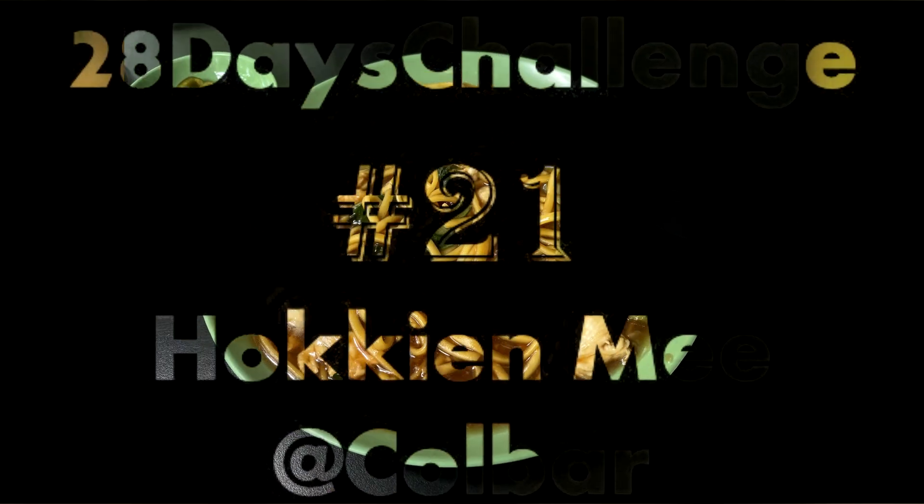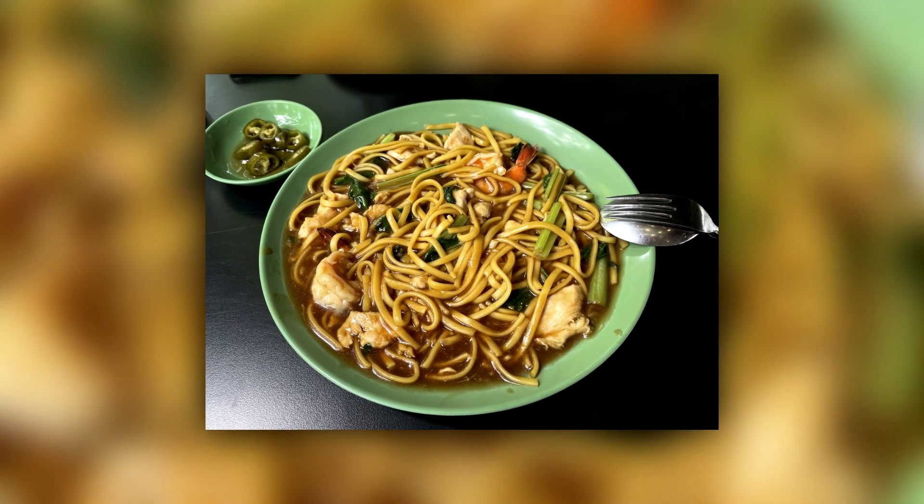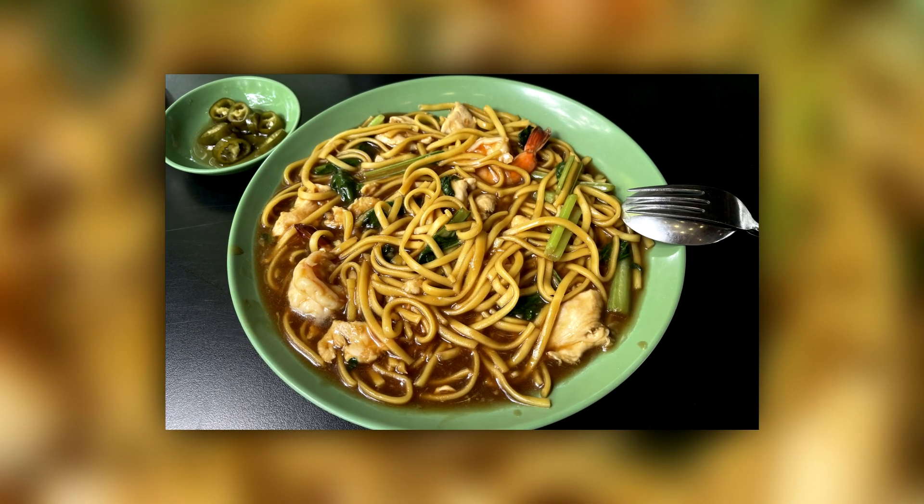Number 21 — Hokkien Noodle or Hokkien Mee. This is one of those staple dishes I grew up with, although in Singapore it's slightly different, but I still enjoy it.